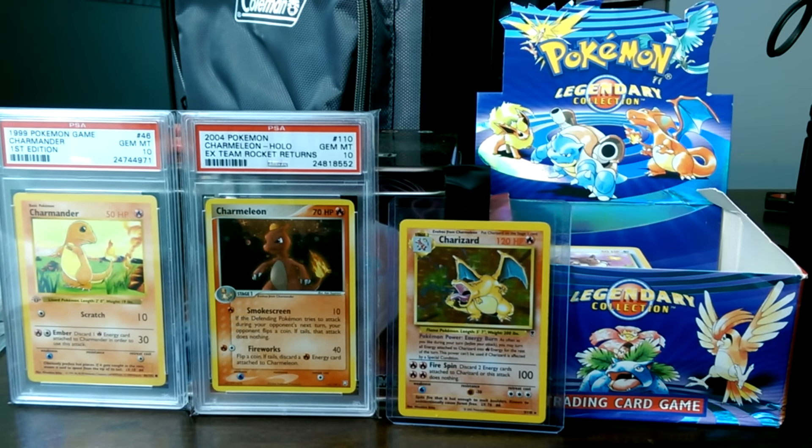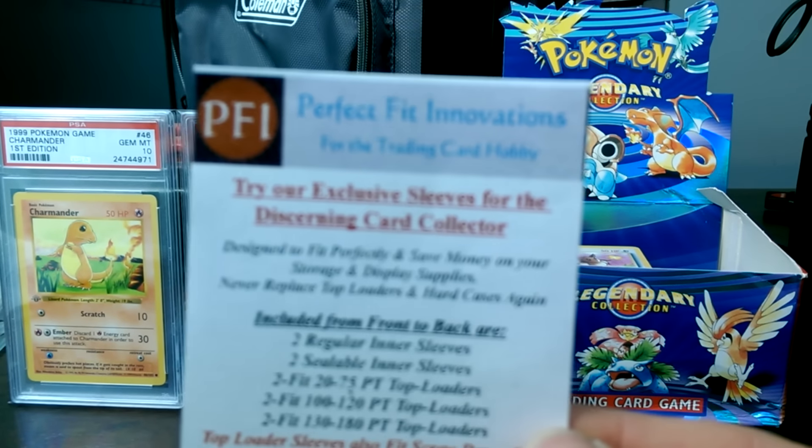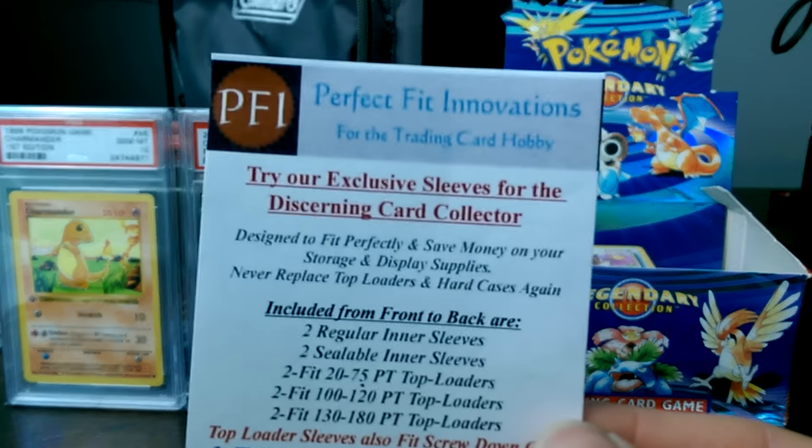Yo guys, Pokemon Master 5-5-6-Pack with a review for once. So, a little change of pace here. We got a new company called Perfect Fit Innovations.